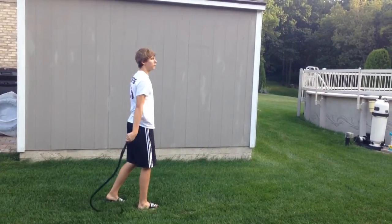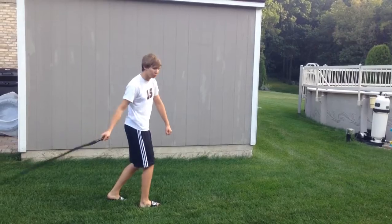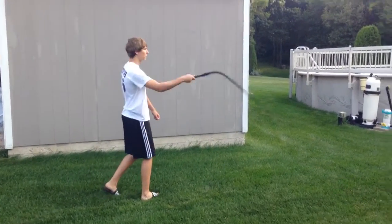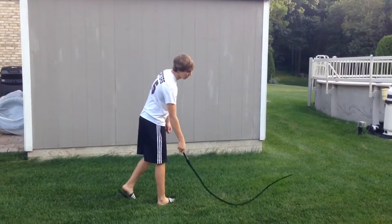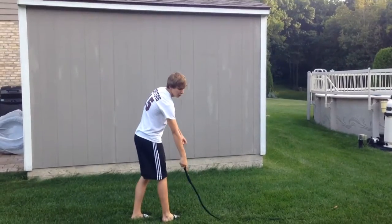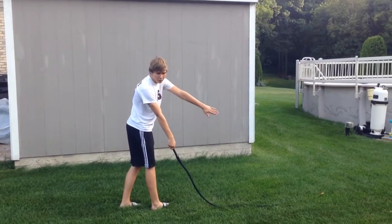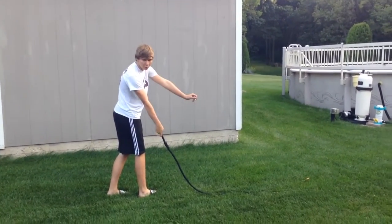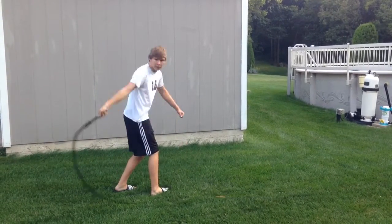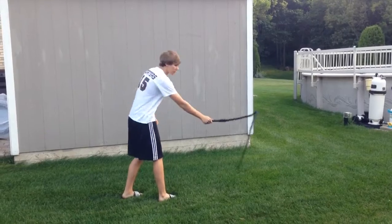Once you master the forward crack, you leave the whip stretched out in front of you and do the same thing in reverse. So that's what it looks like — it's like a drag back, and then towards the back.